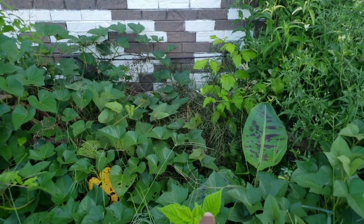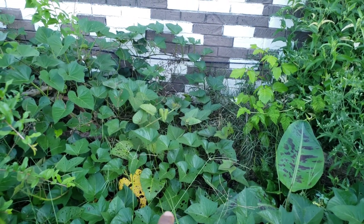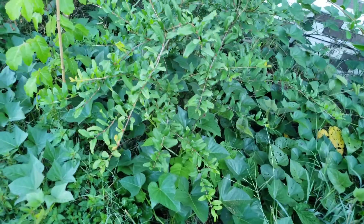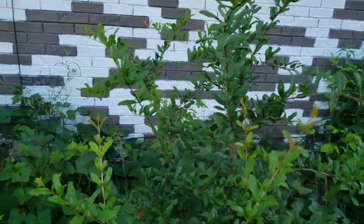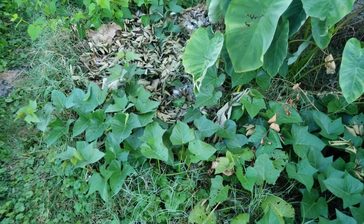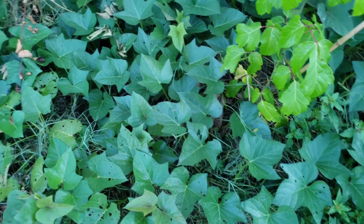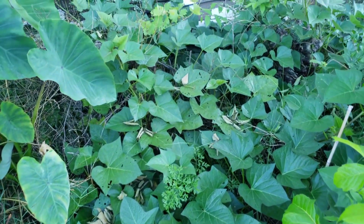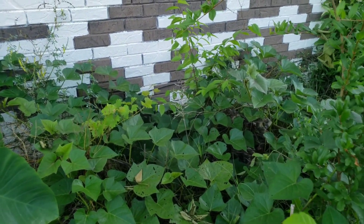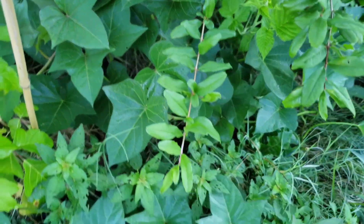A tree died in my parents' yard — a crepe myrtle I believe — and we pulled it out of the ground and I tossed it on the ground because it'll break down eventually; I didn't cut it up or anything. That's a pomegranate tree over there. These are about two different sweet potato vines and they're crawling everywhere, really keeping the grass back now that they've finally filled in. It did take a while this season for it to get warm, but now there are sweet potato vines everywhere.